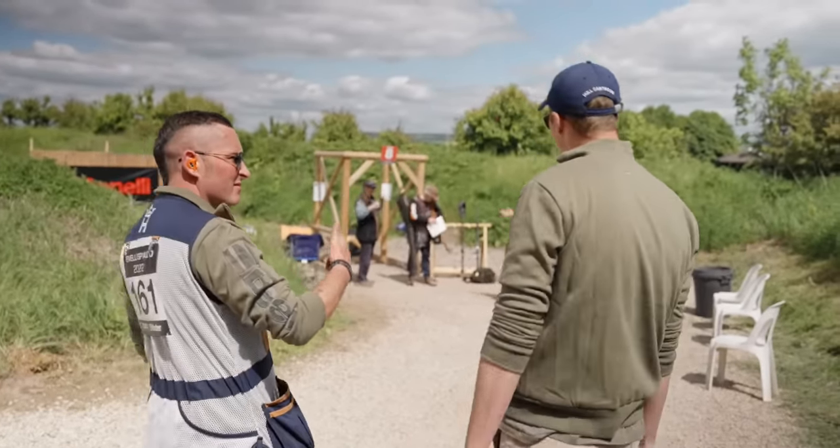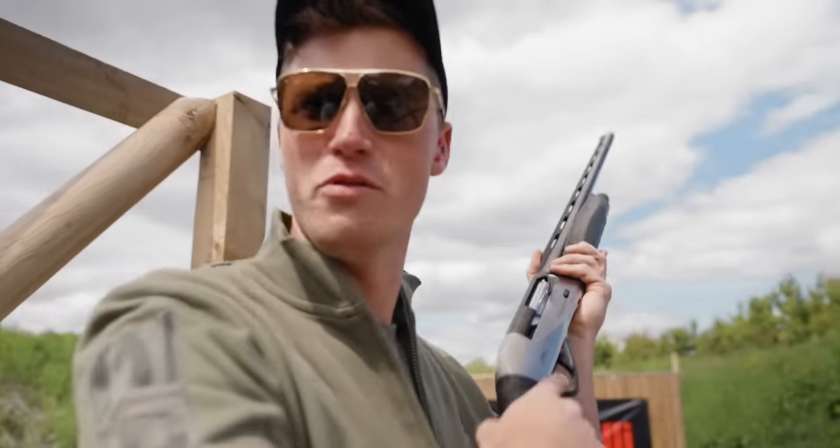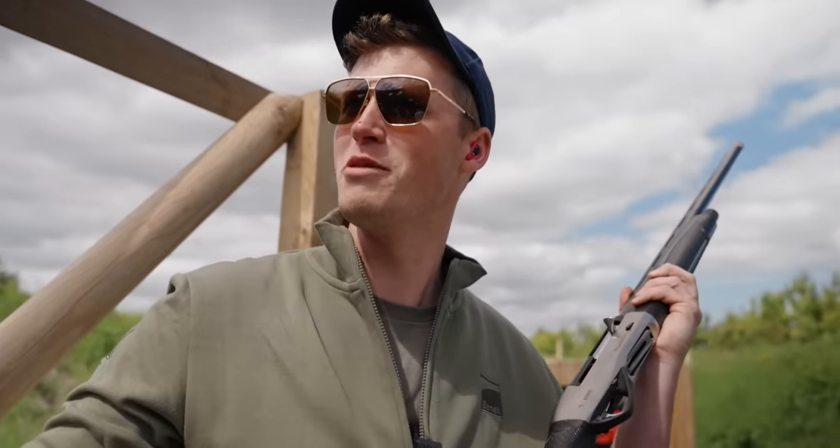We've got four more stands. We're going to try and shoot this the wrong way around, because there's an obvious way to shoot it in a stupid way, which Ant tried. We're going to try it the stupidest way — it's going to be right, middle, left.